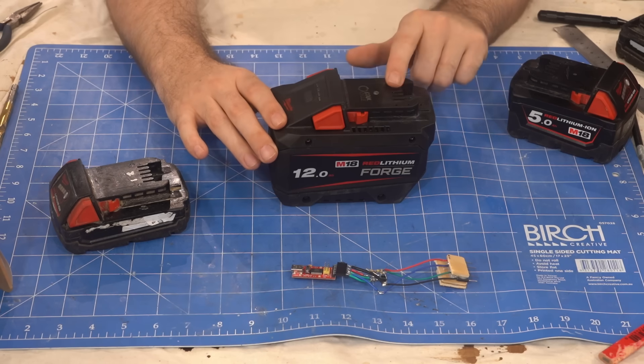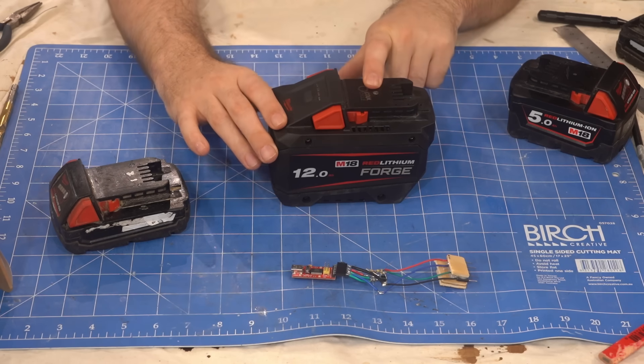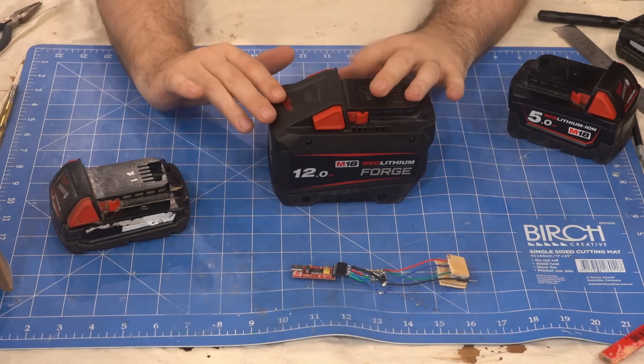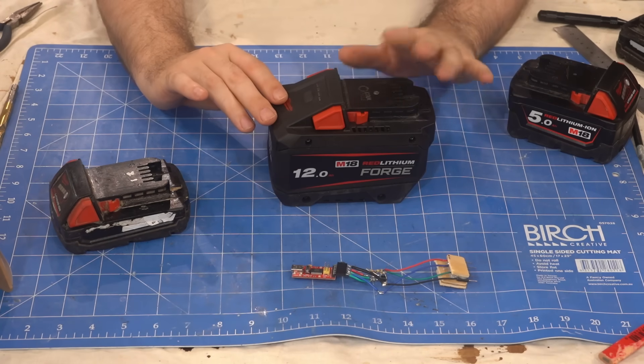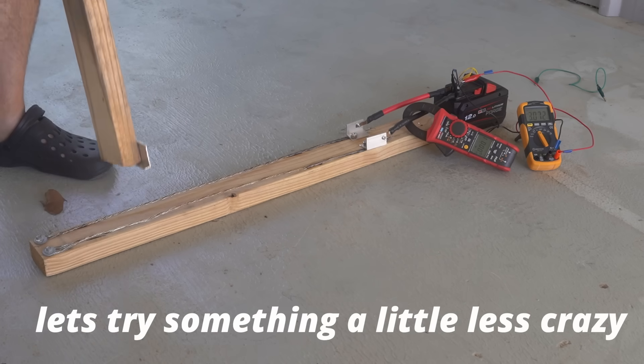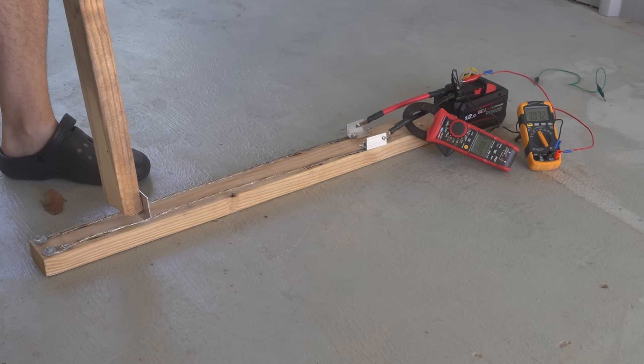I might have to figure out how to erase this if I ever need to warranty this battery. I did a few more tests until my constantan wire had been abused too much and lost its constant resistance properties. So that was 100 amps, that was 300 amps — let's try something a little less crazy. I'll try and get 150.